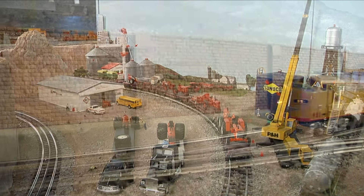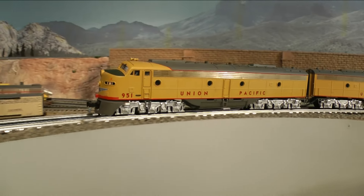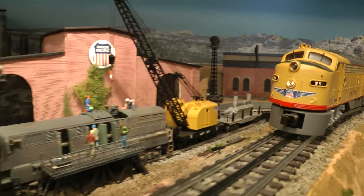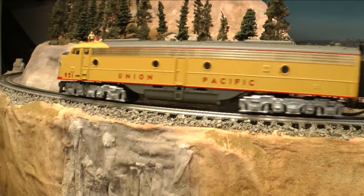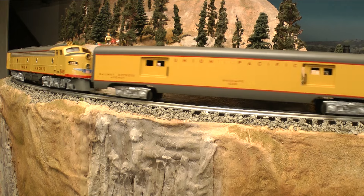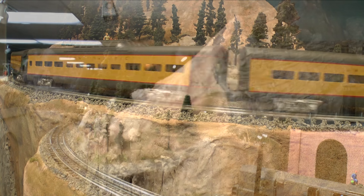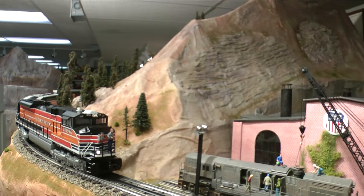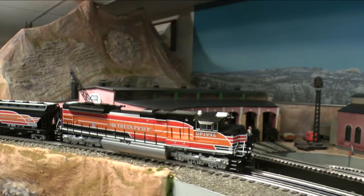Over on the mountain, trains start up the grade as they pass the engine terminal. This grade is steep and the terrain is rugged. Traffic on this stretch of shared single track is busy — no sooner has the westbound Union Pacific passenger train cleared than this eastbound Southern Pacific freight starts slowly down the hill.